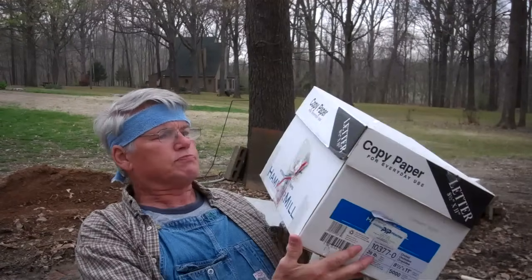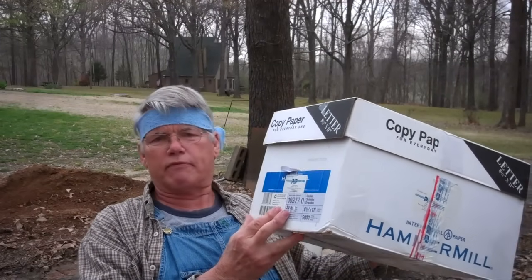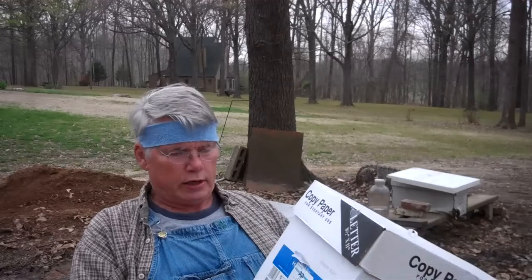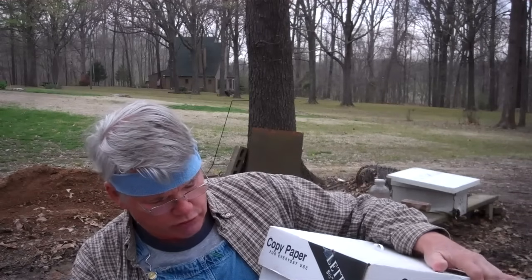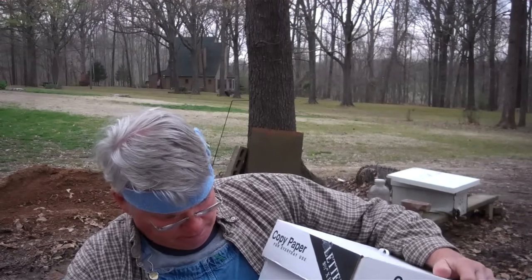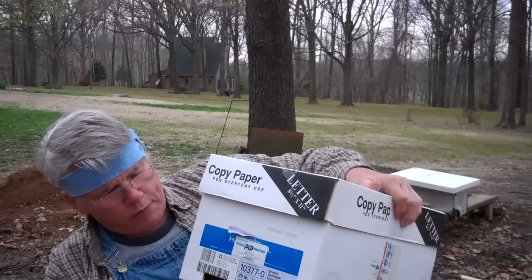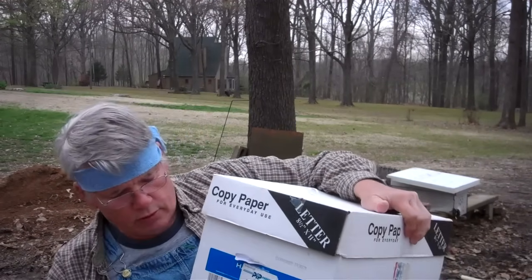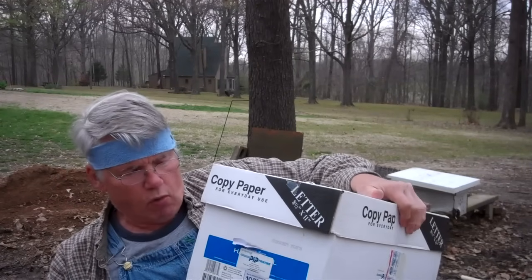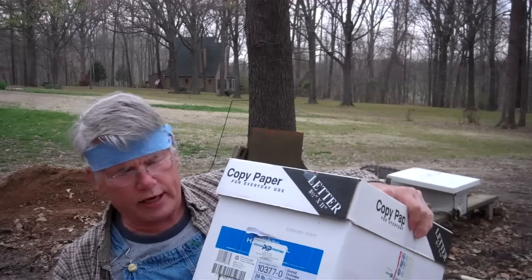Now I'm going to show you another method and this is so simple and nice. This box that reams of paper come in — you get these at many different businesses, they throw them out, they're free of charge. I've already cut the entrance down here. You can open this up and if the swarm is on the ground or close to it, there's your entrance for the bees. Once the big majority of them go in there, you can simply just push that cardboard back like that and it will hang.